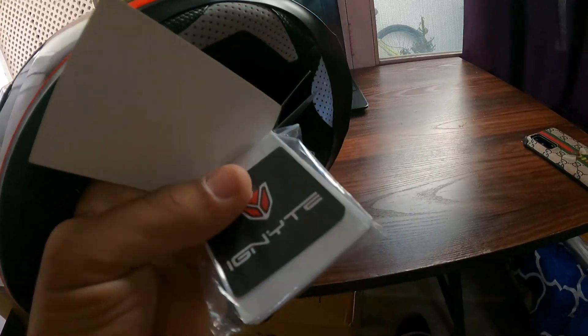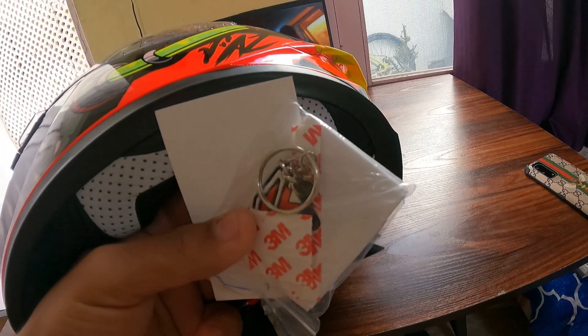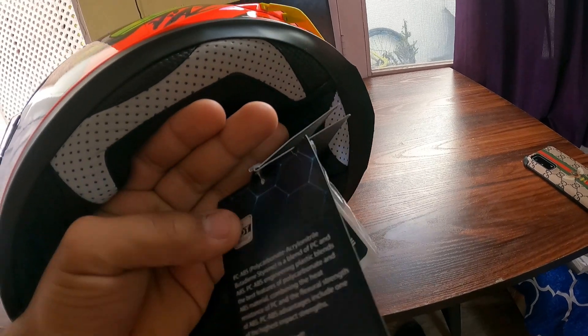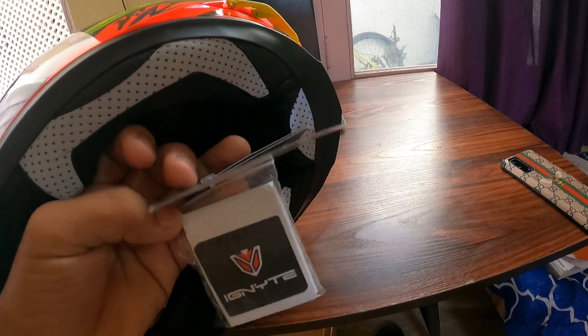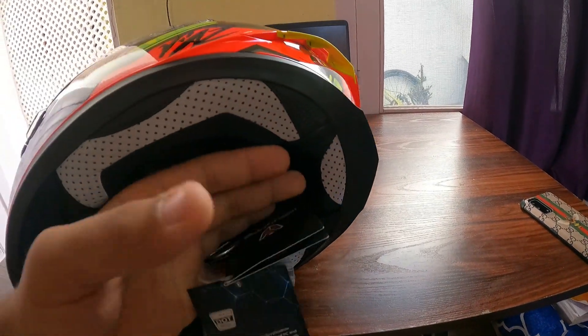After that, you also get a nice C Ignite keychain as an accessory. So to summarize: this is DOT certified, it's an Ignite helmet, a better helmet, a premium helmet.